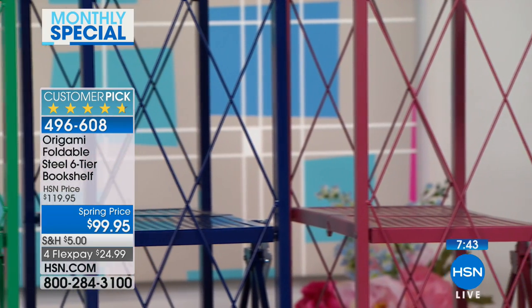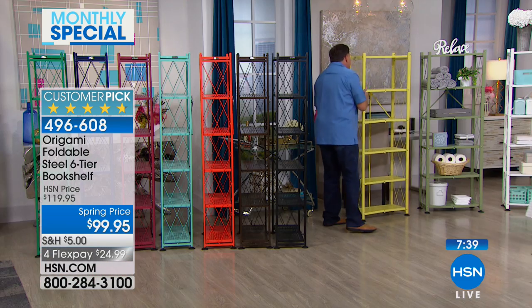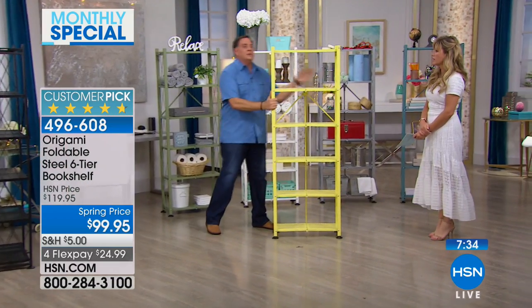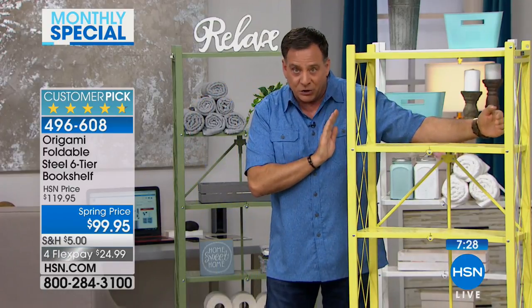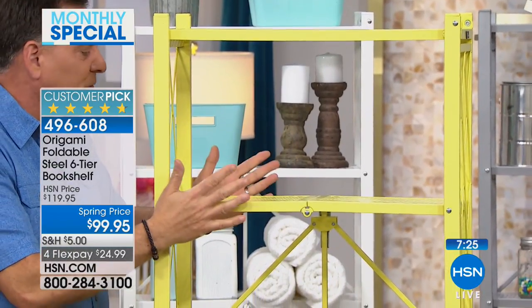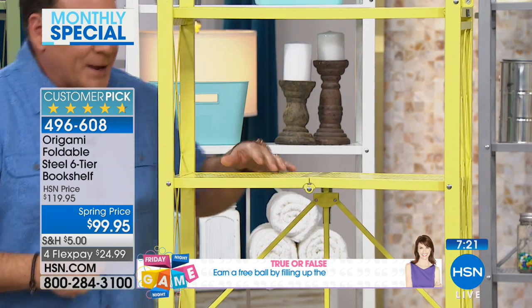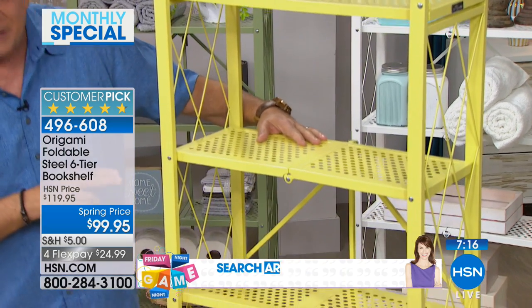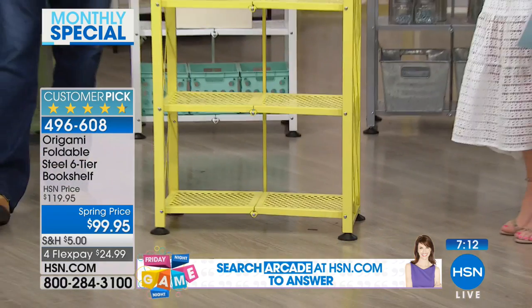And a beautiful shade of green - the emerald. Those are all the colors. The big deal about this is that the footprint is so small and the weight capacity is so high. This particular piece is about two feet across on every shelf and about 11 inches deep. Each shelf with the feet on it can hold 50 pounds, so that's a total of 300 pounds on this because there are six shelves.